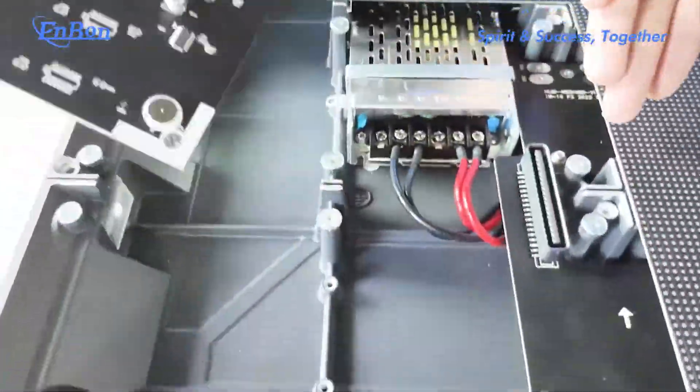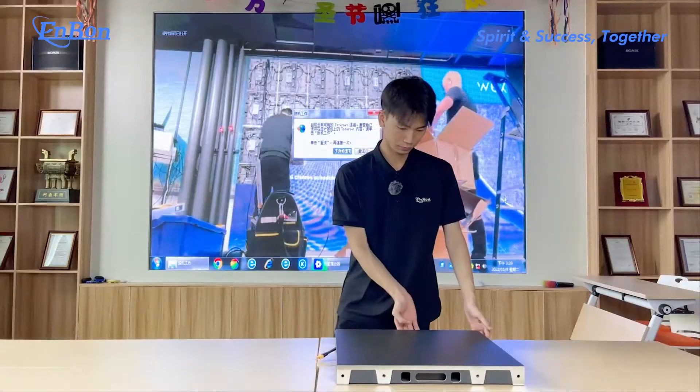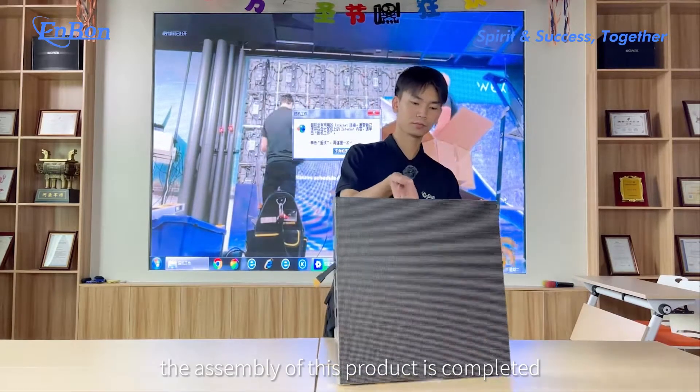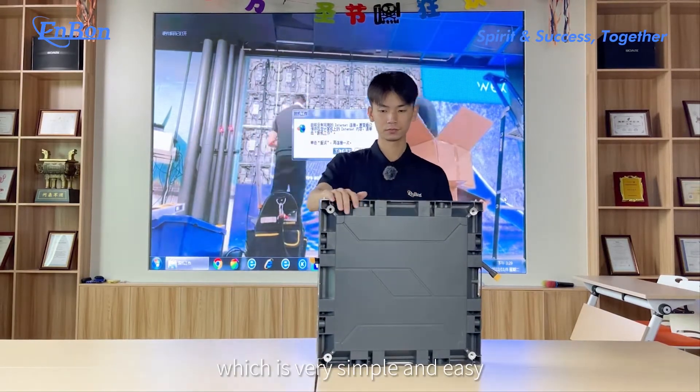The Dex is complete, which is very simple and easy.